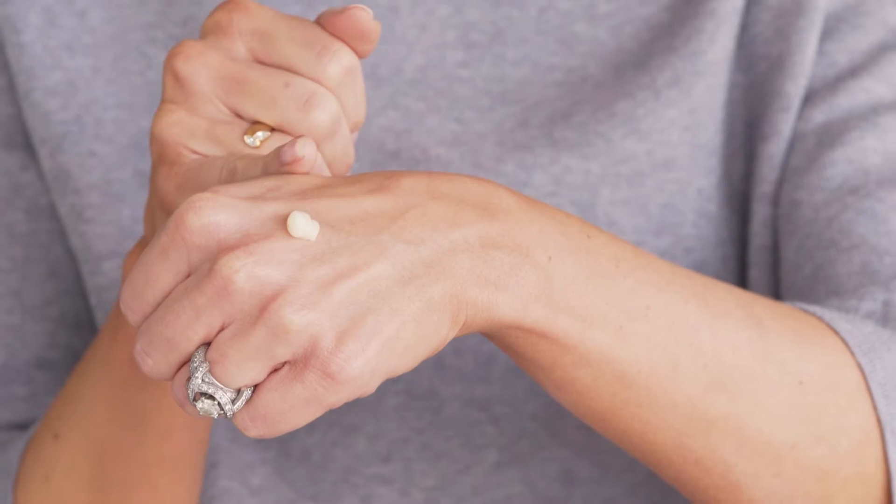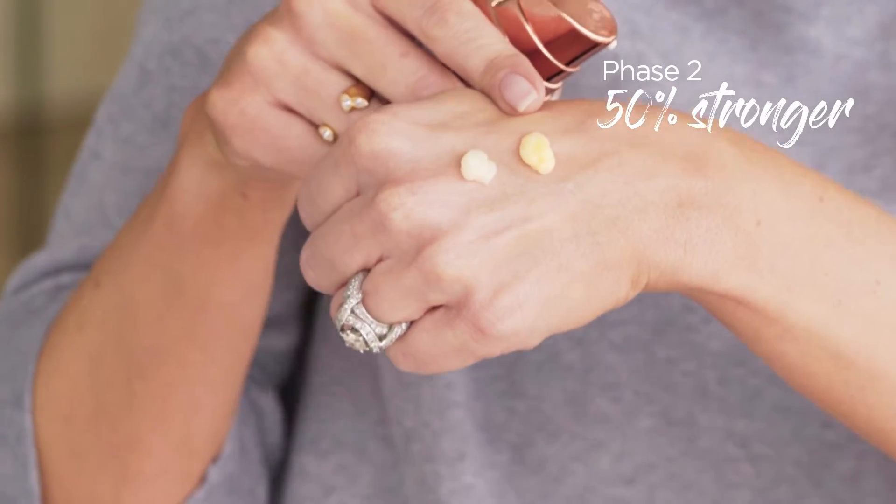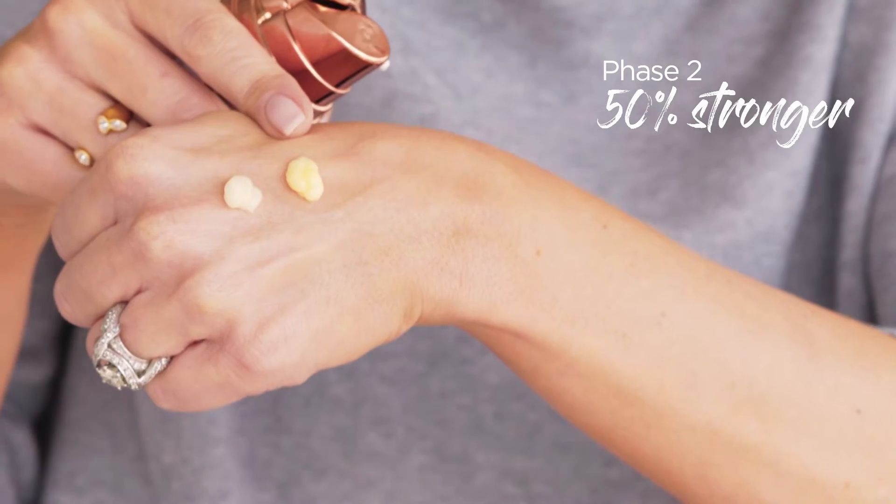I use this at night, after I cleanse and after I glow. Then notice phase two — it's 50% more concentrated. Look, you can actually see the yellow getting darker.